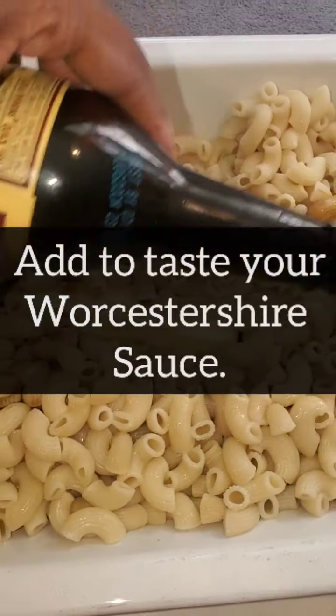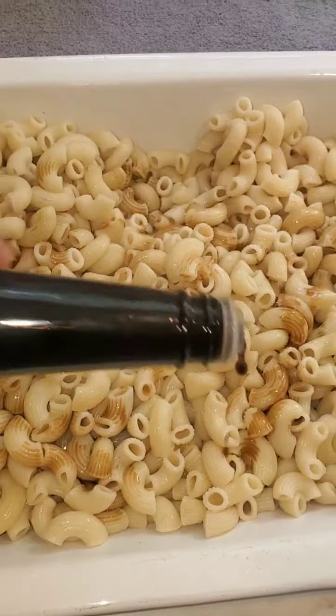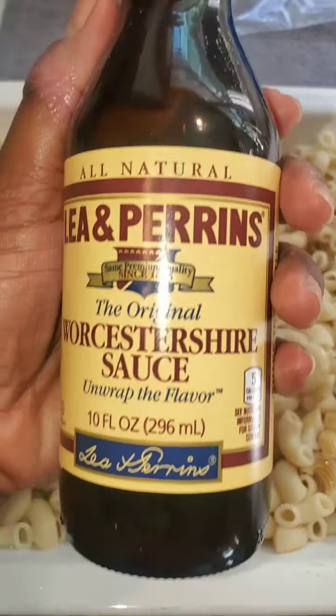Then you want to add your Worcestershire sauce in to taste — like so, that's the type I use.